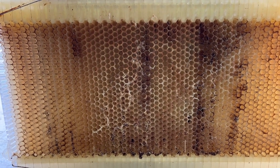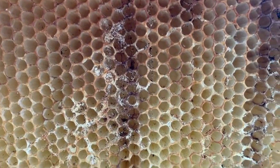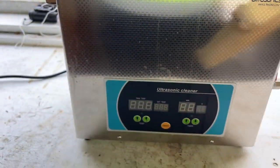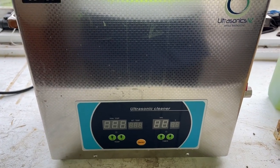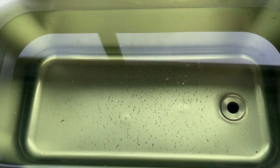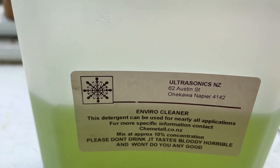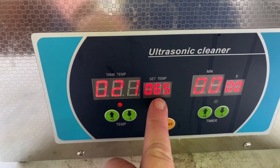Hey folks, today's video is another video on how to clean your flow frames — you can see this one's pretty gross. This time we're going to do it in a slightly different fashion: we're going to use an ultrasonic cleaner. I've already filled it up with the cleaning fluid, which is basically just water and a specific detergent. In this instance, the detergent we're using is Envirocleaner — I've used this before when I've worked on boats. So the first thing we have to do is turn it on.